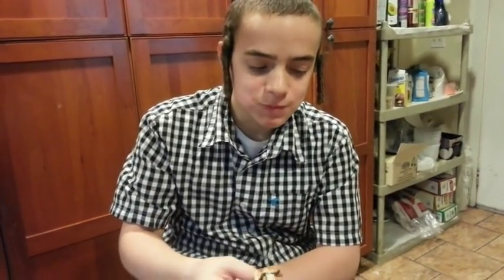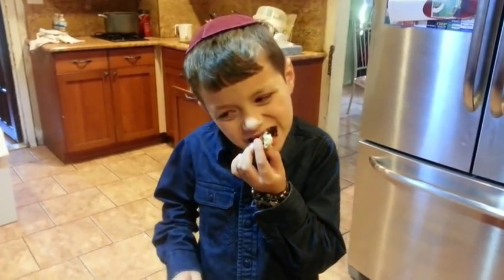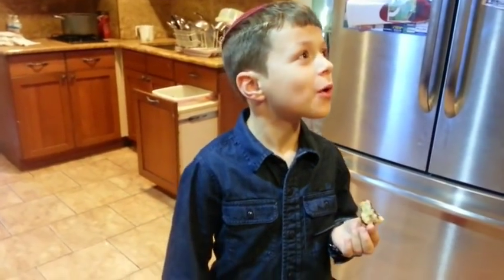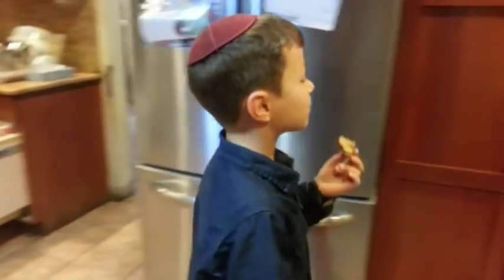How is it? Good. Delicious? Yes. Very good. We have another taste tester over here — young Yakov. Quite edible. Delicious. Good.